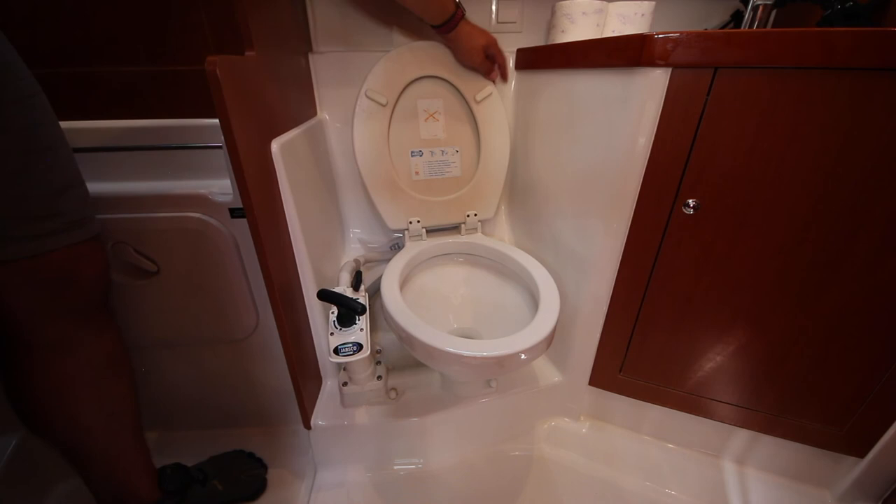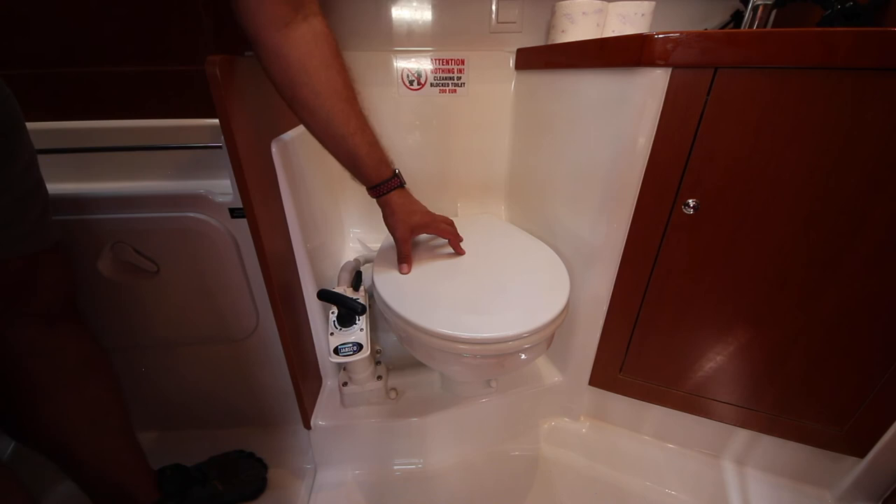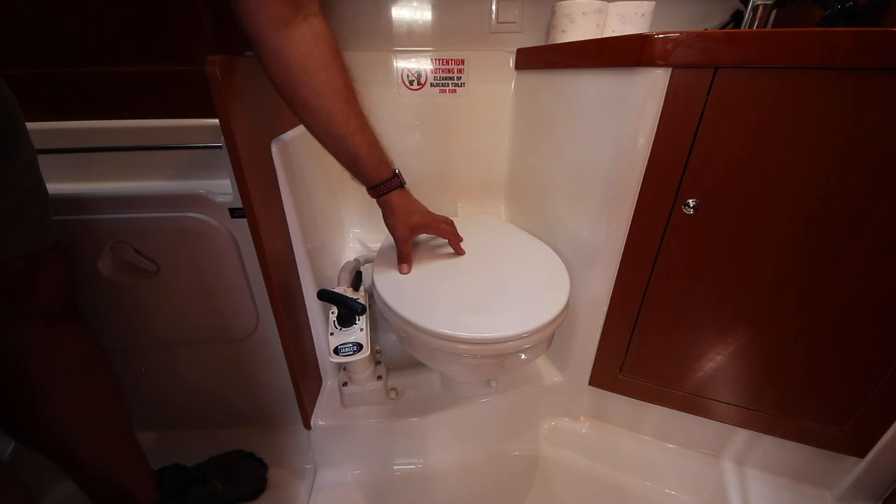Remember, we do not put anything down the toilet that does not come out of your body. Toilet paper and other sanitary products need to go in the rubbish bins provided and then be disposed of on shore.